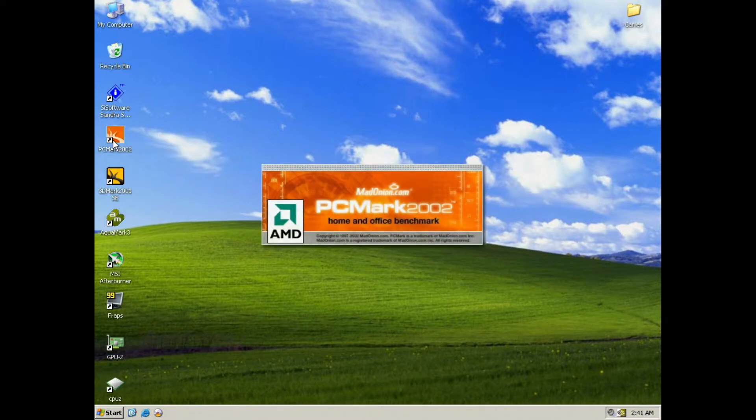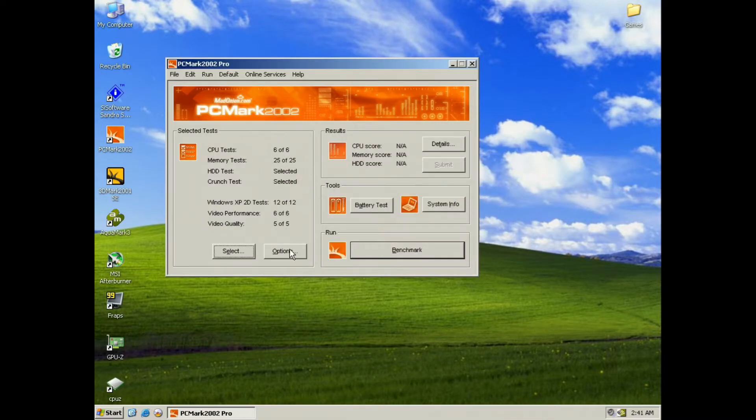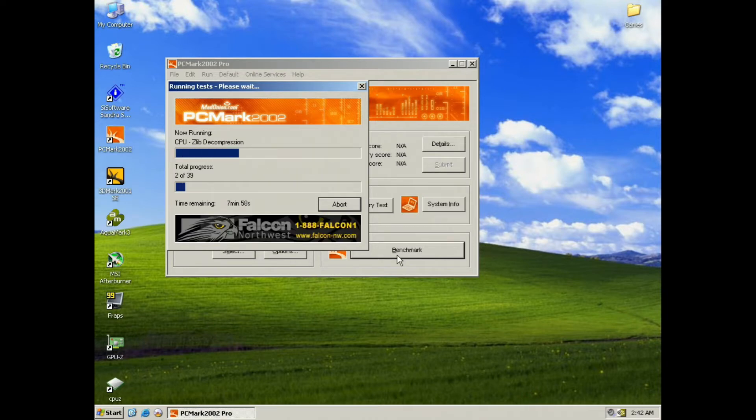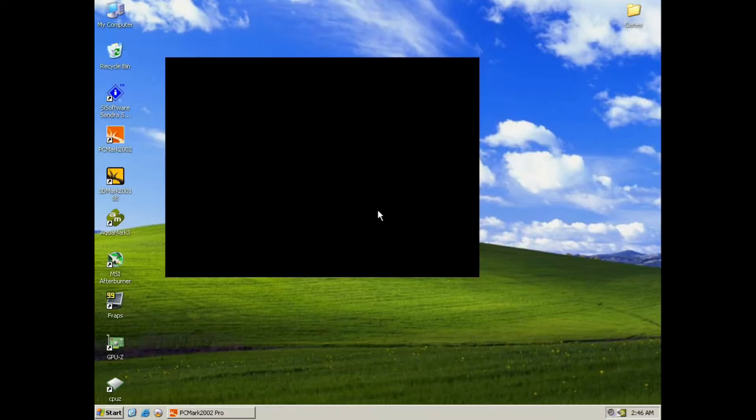And we're gonna start with PCMark. This should give us a good overview of the processor, RAM, and hard drive performance, and also some video performance as well. And here are the scores.